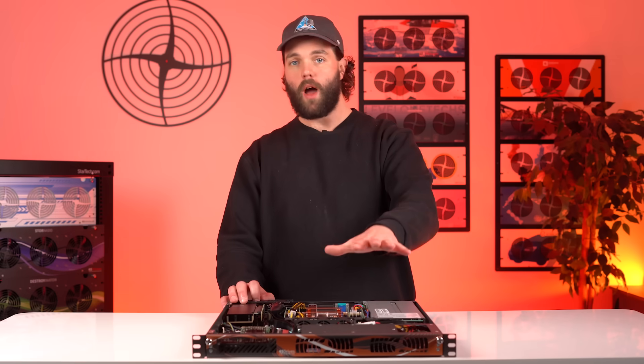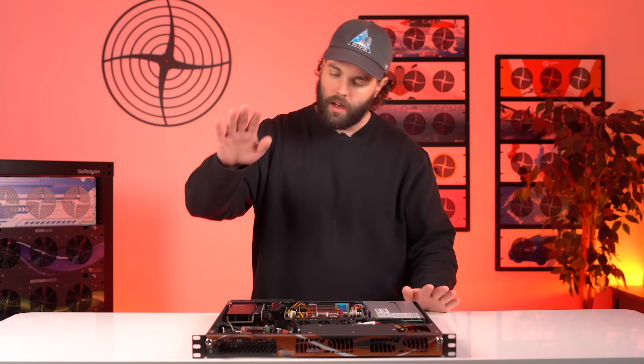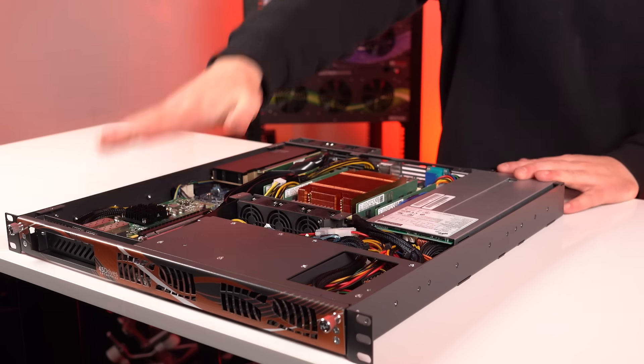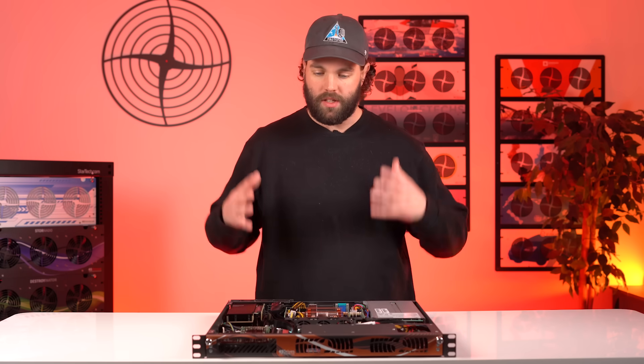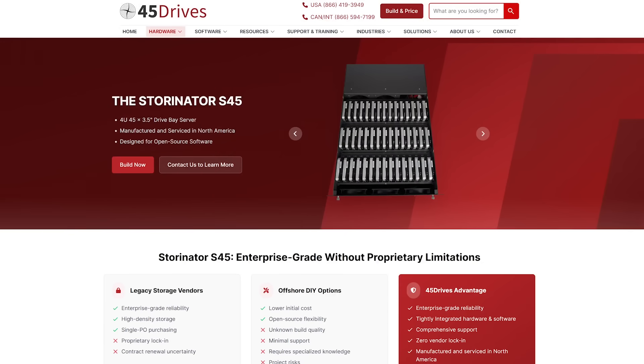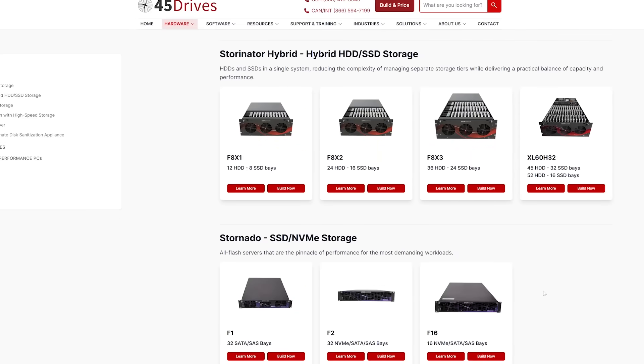Before I dive into the why we built this one and what's in it, let me remind you of what the VM line of products from 45 Drives is for. All of the products in this line have a good amount of CPU, memory, local GPU, high-speed networking, and fast local NVMe storage. The main purpose of these boxes is to be used with Proxmox or a hyper-converged Ceph cluster with Proxmox and Ceph, or if you have any application that needs any combination of those four big pieces. That's what makes these products different than our classic 45 Drives products — the Storinator, the Storinator Hybrid, and the Stornado.